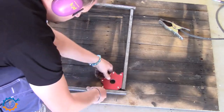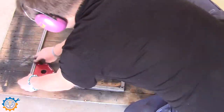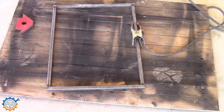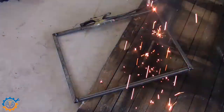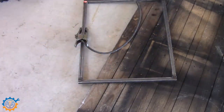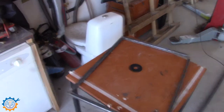Squaring it up a little bit quickly. It's really just a matter of getting it pretty well aligned. And of course I'm grinding everything down where it will be aligning up to the bed.